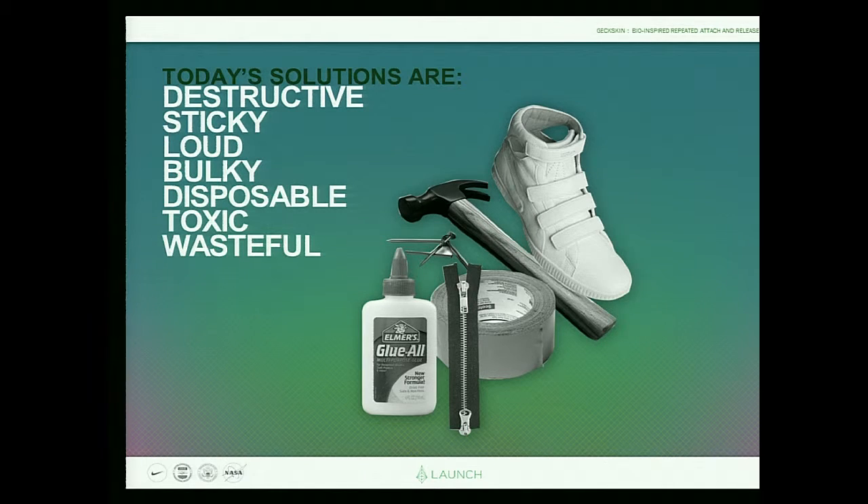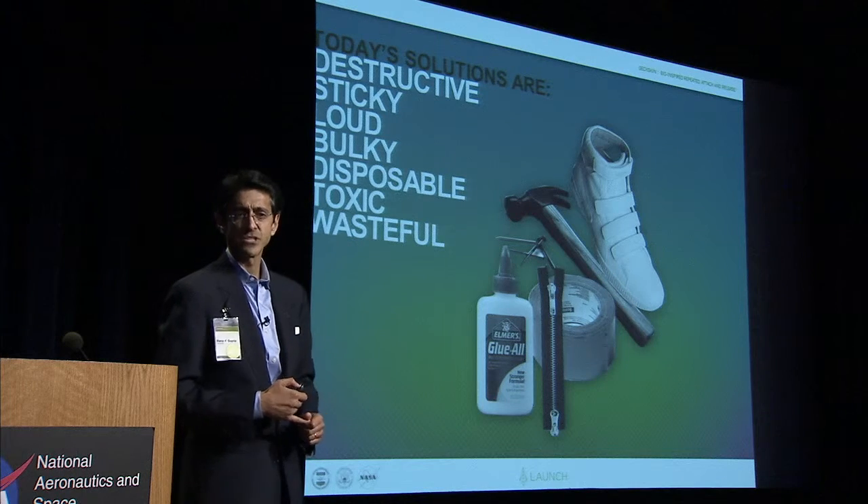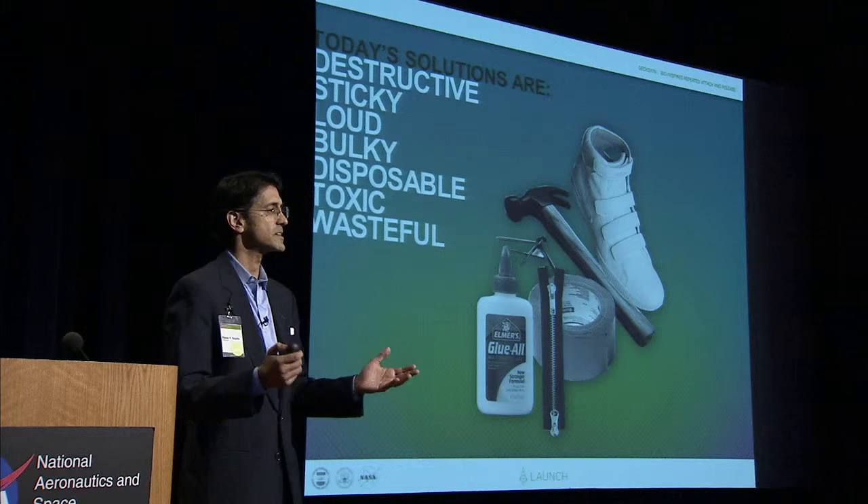However, even more than that, and the reason we're all here: they're disposable, toxic, wasteful. So how do we increase the reuse of attaching and releasing items?